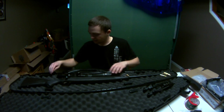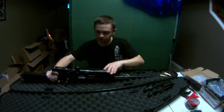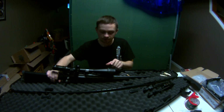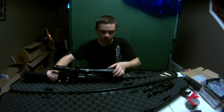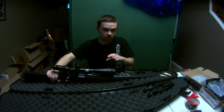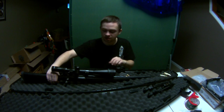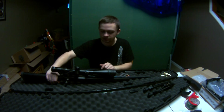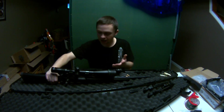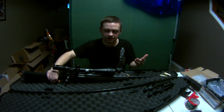It also came with a TASCO scope. It took me a while to figure out the eye relief, but when I crank it up it gets very clear. It goes from 6x to 24x magnification. From my research, the scope is over $100, and it also came with scope rings, which are an add-on since the scope doesn't come with those. So I got a decent deal.